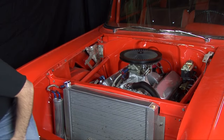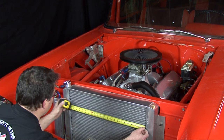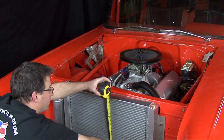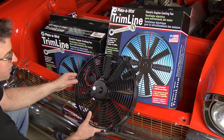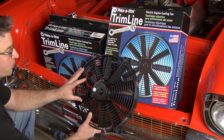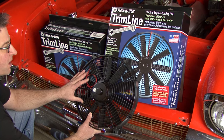The first thing you're going to want to do is measure the radiator. On this particular car it's very easy to get to the radiator from the front, so you can measure what space you have available. In this one we have 24 inches wide and about 16 inches tall. FlexLite has a couple of electric fans that work really well as auxiliary cooling fans. This is part number 114 — it's a reversible fan, so it can be used either as a pusher or a puller, and it's a 14-inch diameter fan.